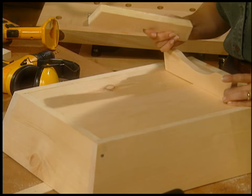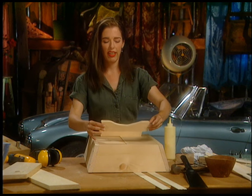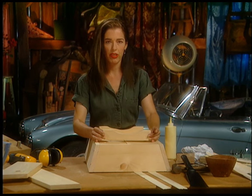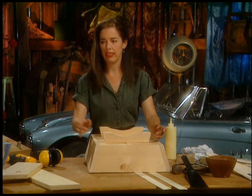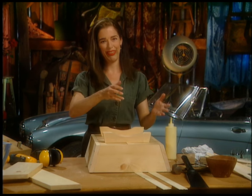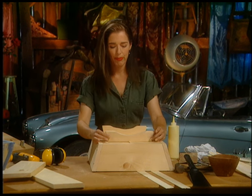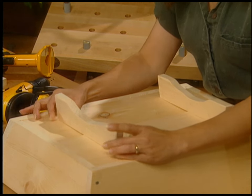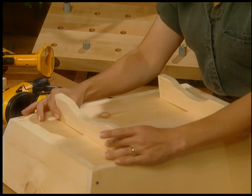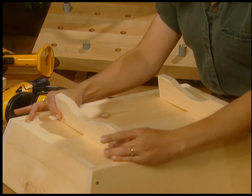I almost made a desperate mistake. I almost put the handle on before I put these little feet in place. That's a real pain because on the other one I was trying to put the feet on with the handle in the way, and you couldn't turn it upside down. So I'm being just so brilliant about it this time. The glue's not quite dry yet on the floorboard walls, so there's a lot of flexibility here.